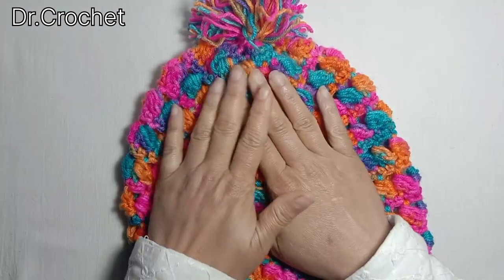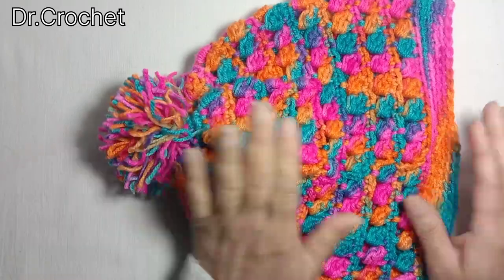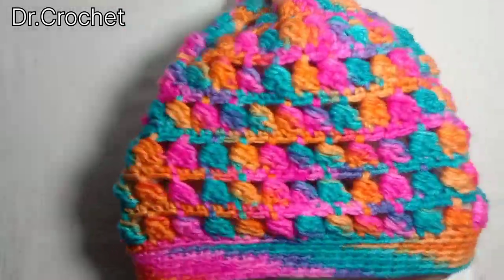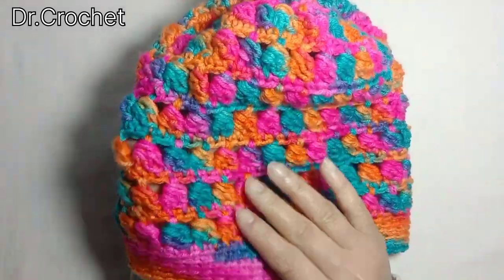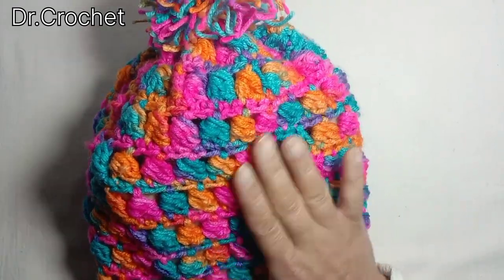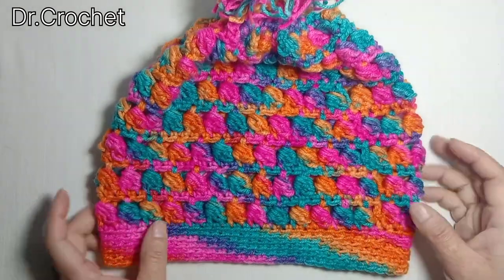Welcome back to my channel Dr. Crochet. Today I'm going to show you how to make this beautiful cap. I have used side puff crochet stitch to make this beautiful cap. It's very simple and easy. Let's start how to make this beautiful cap.